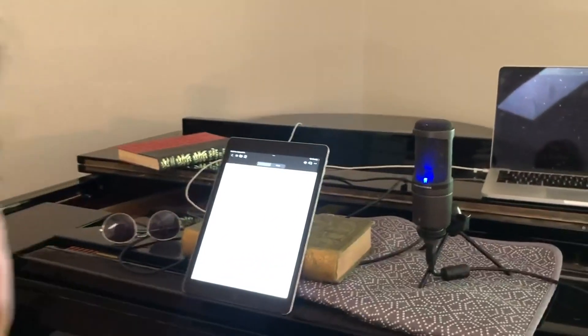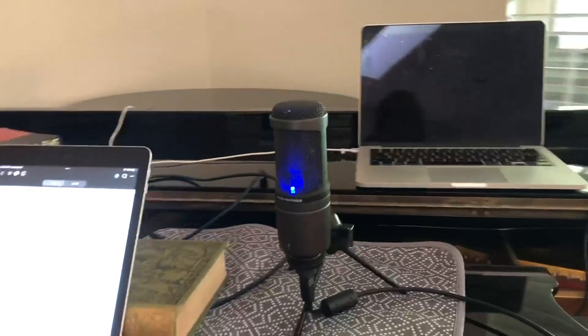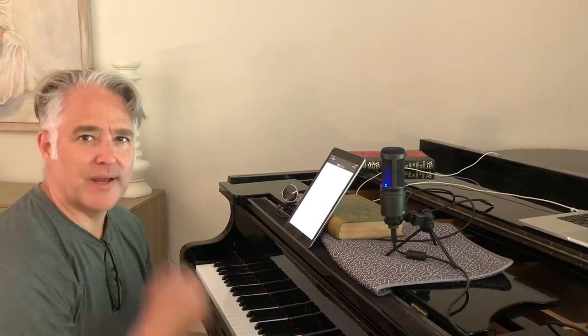I've had it for years. And it's one direction, so you sing into the blue light — is that right? Yeah, it's unidirectional. And when I'm actually doing voice, I set it up in a little sound booth. But when I'm just singing at the piano, I use it like this.